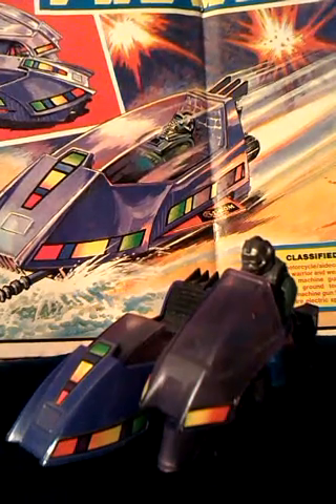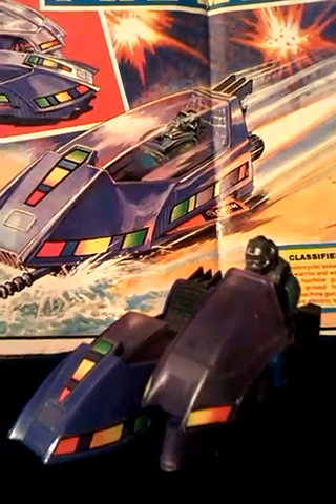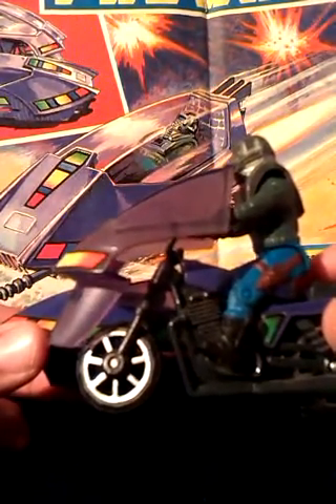This video is a look at Piranha, which is a late entry in my recent M.A.S.S. videos. A common problem with Piranha is the windshield - this bit - it's usually broken, and mine is no exception. Mine broke years ago, so I had to superglue it into place.